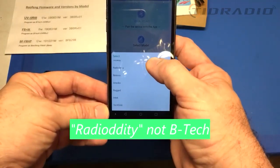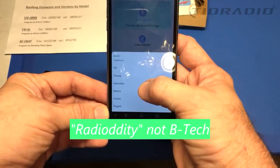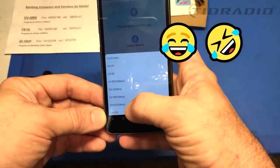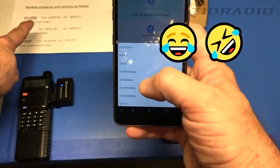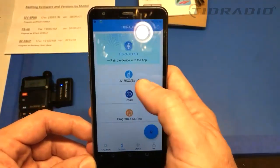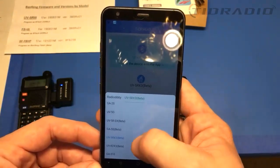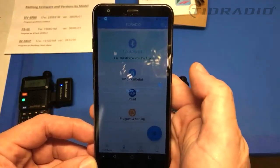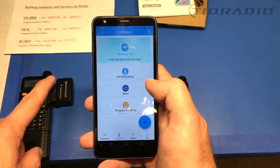Actually, no — I'm sorry. It's Radio Oddity, not BTEC. I mistakenly looked for BTEC. It's Radio Oddity, UV5RX3 beta. I'm glad I caught that in this video. Let's go find it — UV5RX3 beta. There it is.